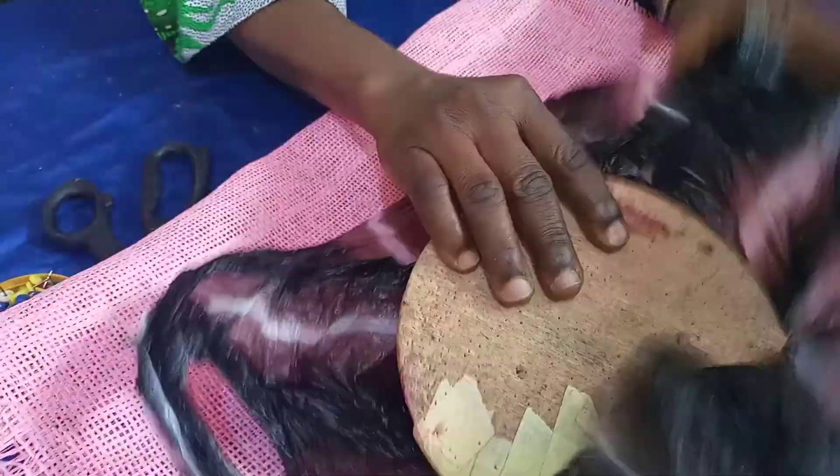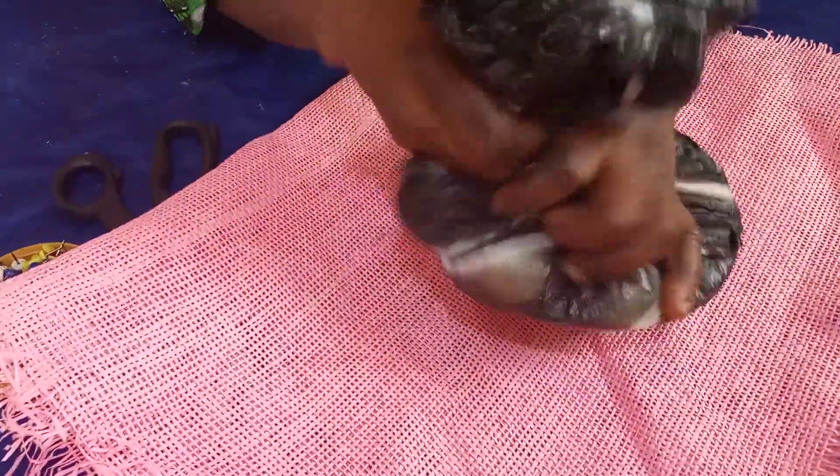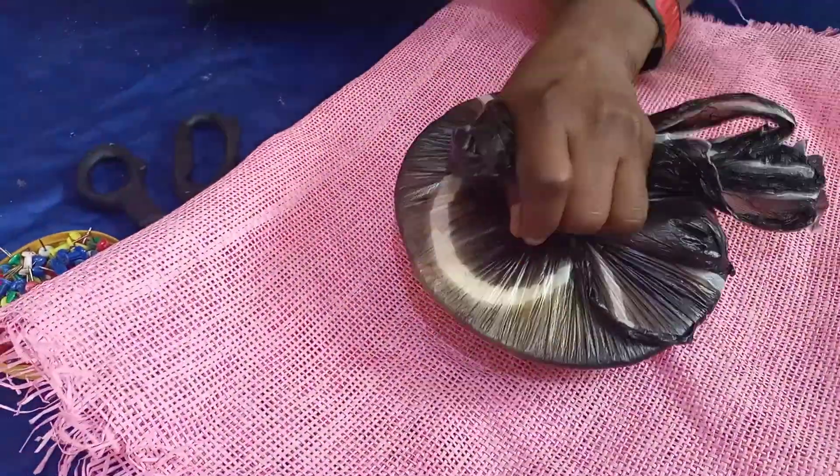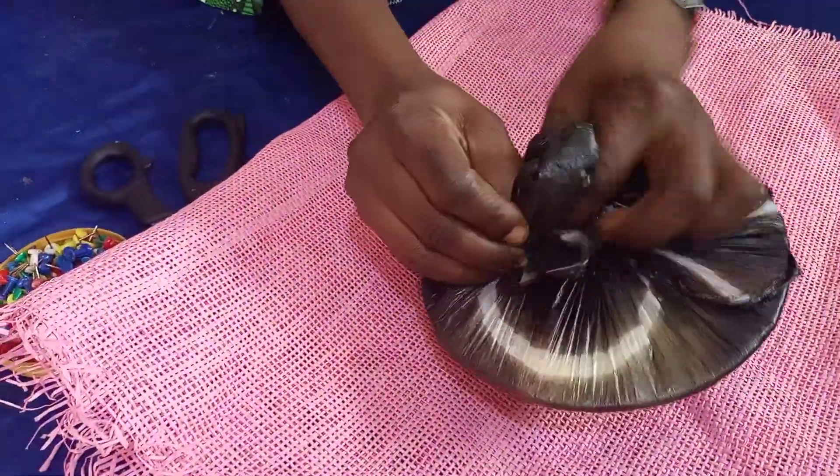Let's start. You take your mold and you tie it with the nylon. You can use any nylon, but don't use any nylon that has prints — use plain nylon.